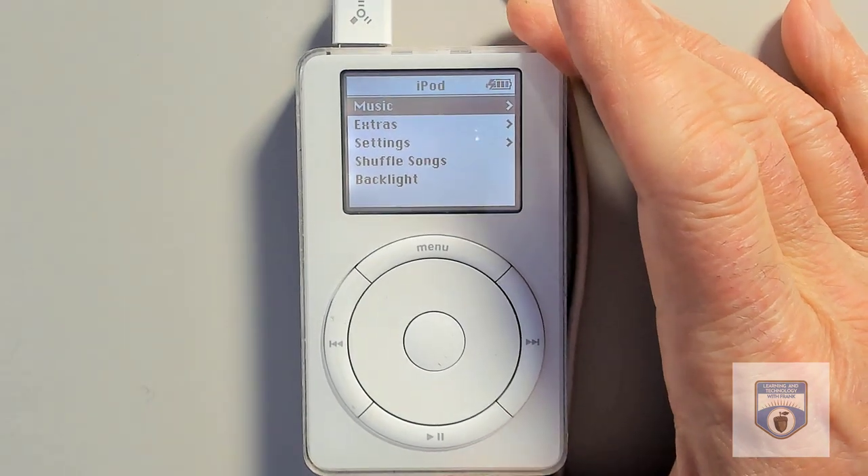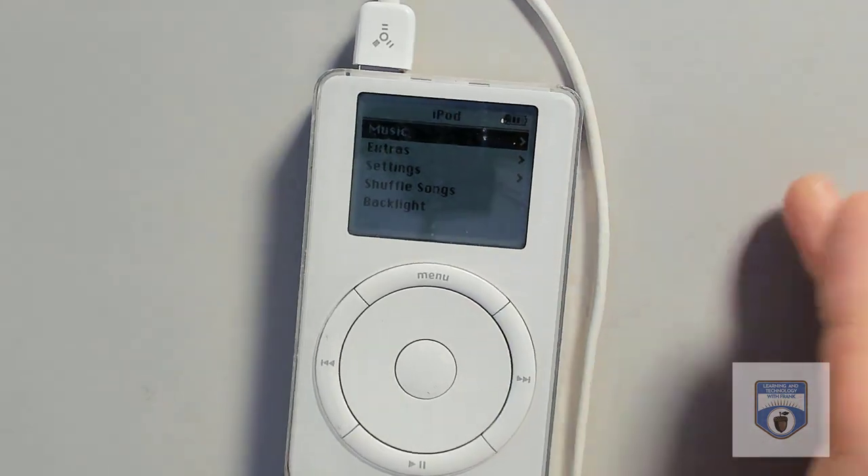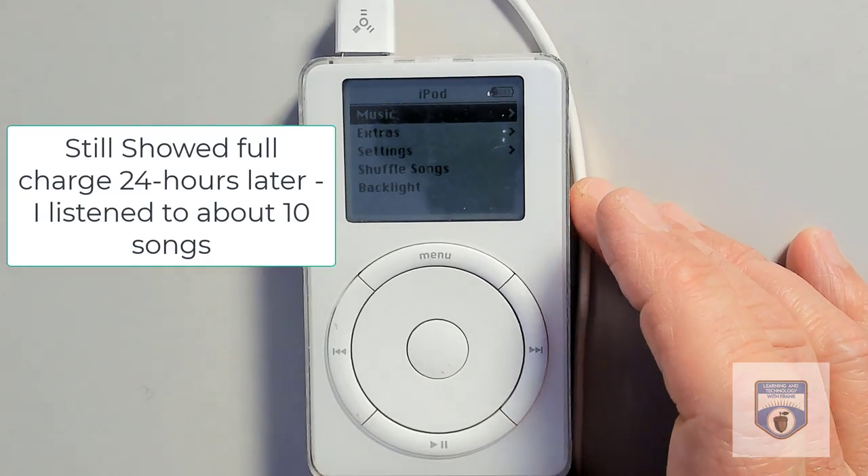There we go — it booted up! So that's super cool. It is charging, which is kind of neat. I don't know if it'll hold that charge, I guess we're going to find out. Might take it out for a little adventure.